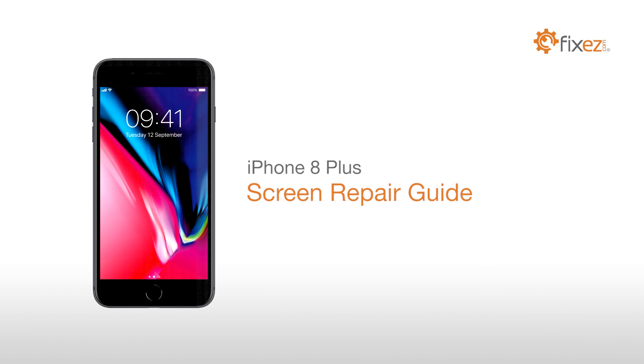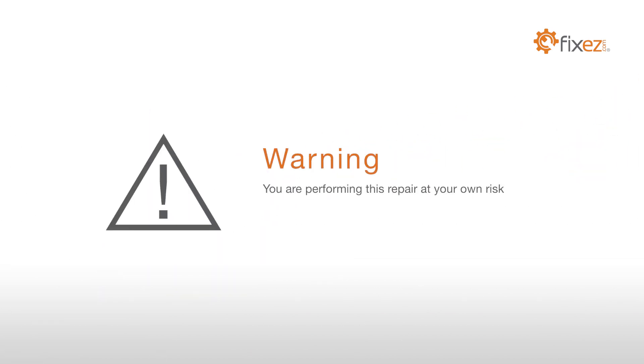iPhone 8 Plus Screen Repair Guide. Warning! You are performing this repair at your own risk. We claim no responsibility for any damages that might occur.